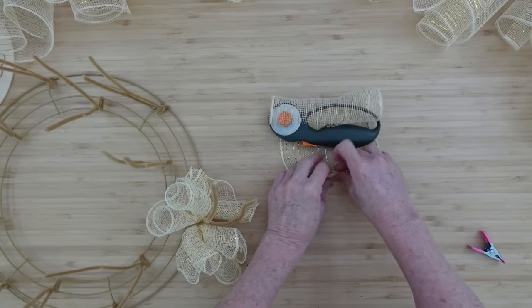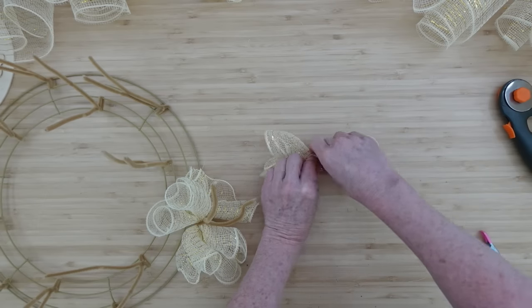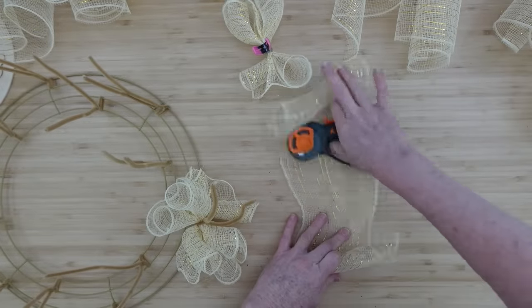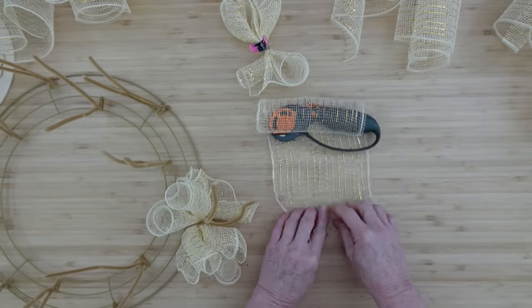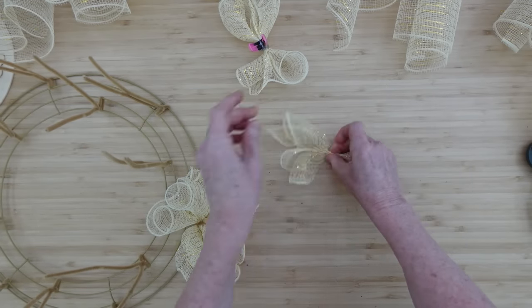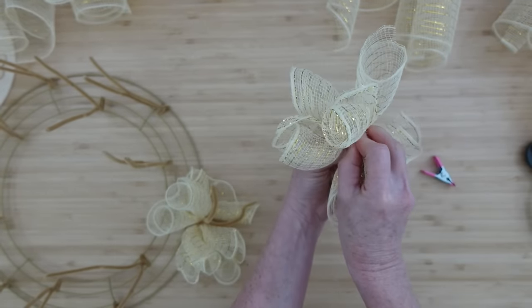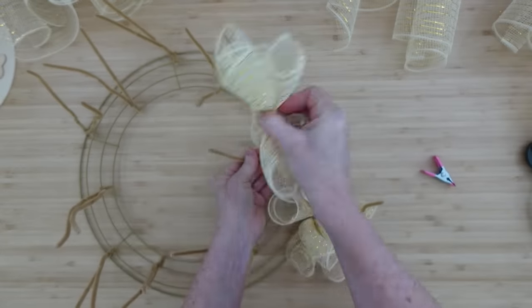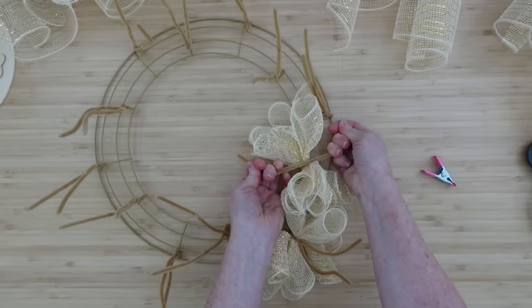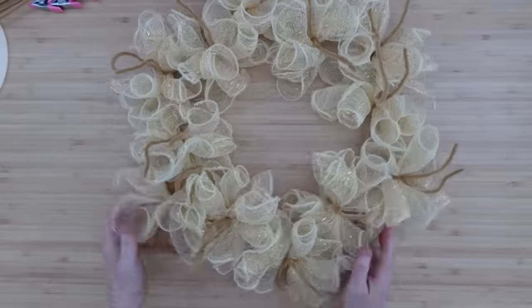Look how pretty and fluffy that is. This technique gives you bigger coverage for your wreath using less material — and I'm showing you how to do this from Dollar Tree because I want it to be budget-friendly. When you do it this way, there's a little less fraying, which is nice. If you see any loose outer edges, just pull them off. Then cross the next section over like an X and push it down tight.